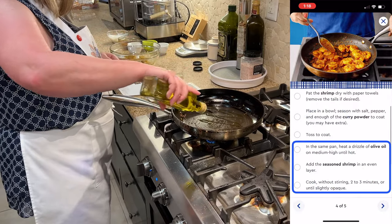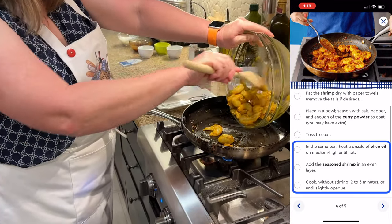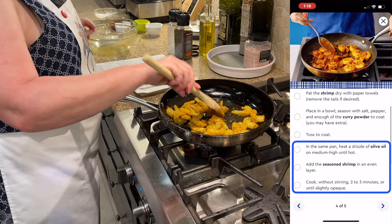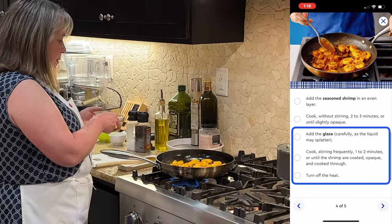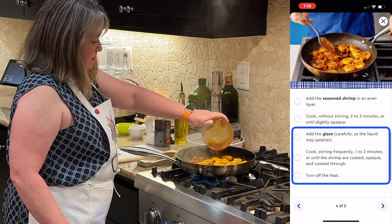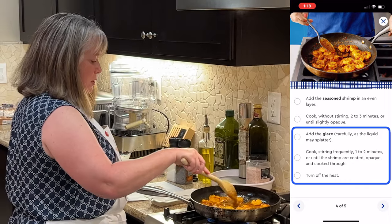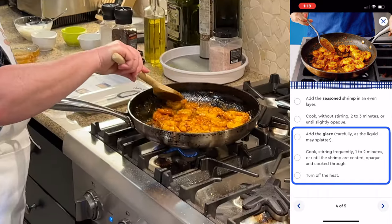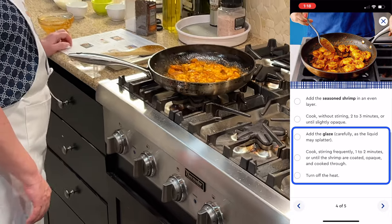I'll heat the pan back up and put some more olive oil in. The pan is nice and warm, so I'm going to put the shrimp in and get them in an even layer, then cook them without stirring for two to three minutes. Now I'm going to add my glaze — I've got to be careful because the pan is hot. Got all the glaze in there. Cook these one to two minutes until they're cooked through. These are looking pretty good and they sure smell good. I'm going to go ahead and turn off the heat.